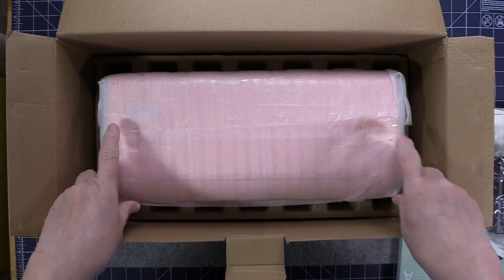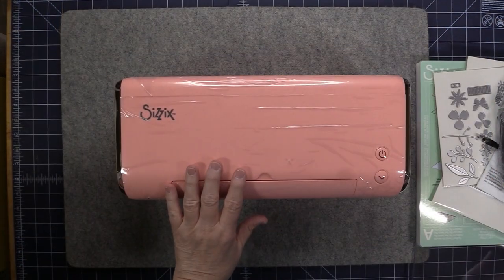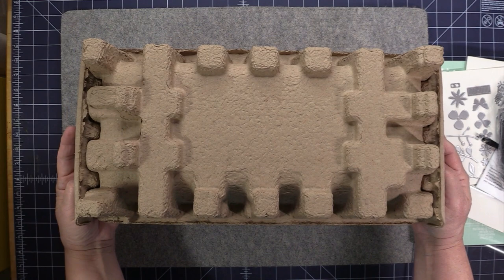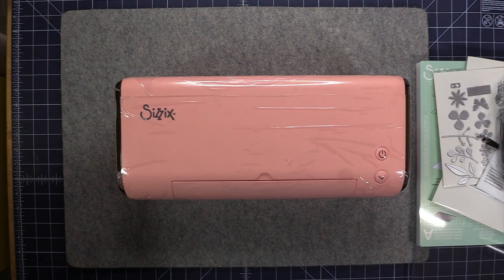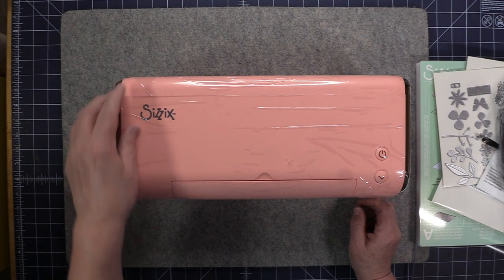Here's the machine — it looks like it's nicely protected. The machine is very well protected inside the box; it does have these egg-crate type inserts on both the top and the bottom to protect it for shipping. I already took off a couple of layers of protection and now there's this one protective film on the top that I'll just take off now.